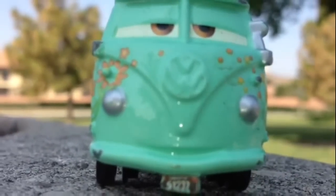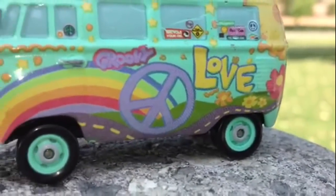As you can see, it has a license plate on the front as well. The thing written here is 'groovy,' and look at the cute wheels.